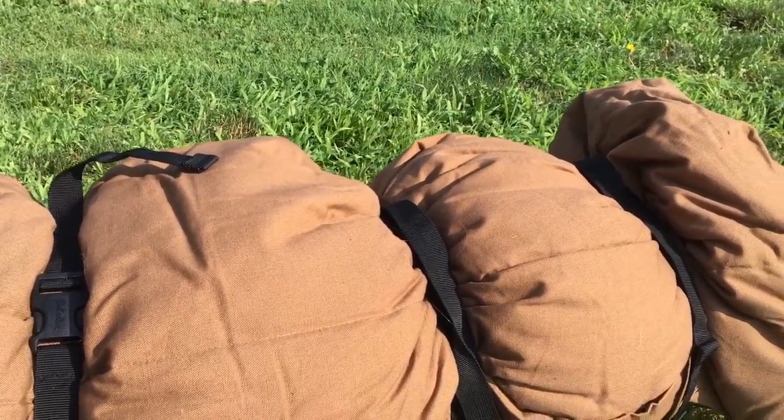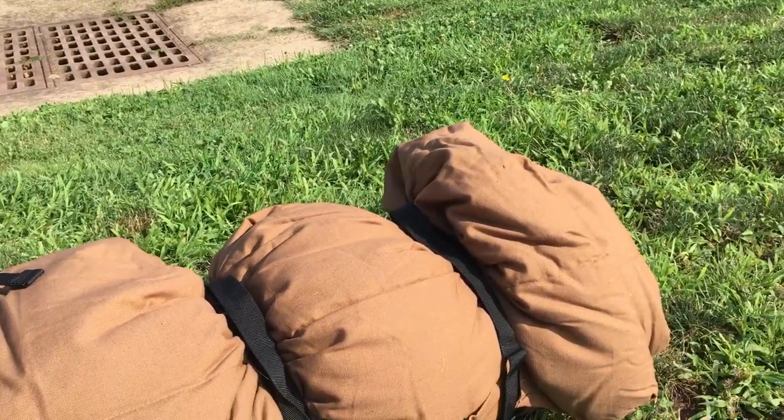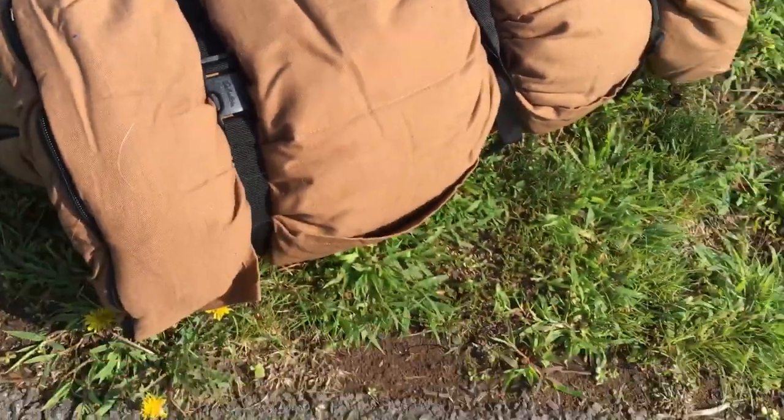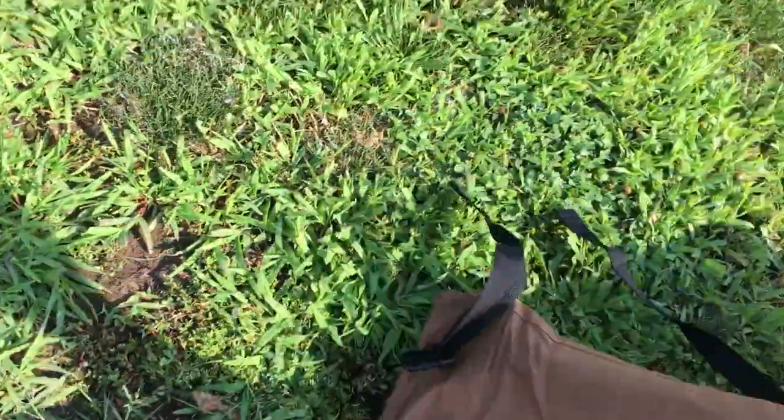This is something that you can get on the Cabela's website — I do not have a link, it's just on the site. So this right here — unbuckle the three spots and you can roll this thing out. This thing is absolutely insane. I'm a massive fan already.